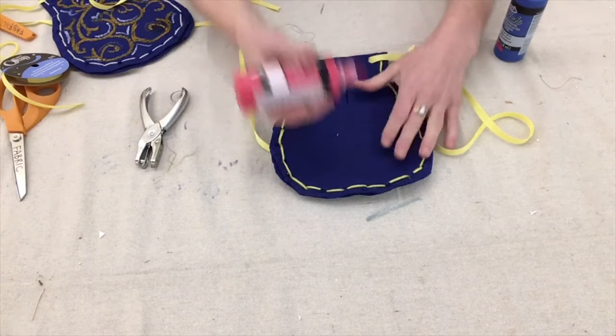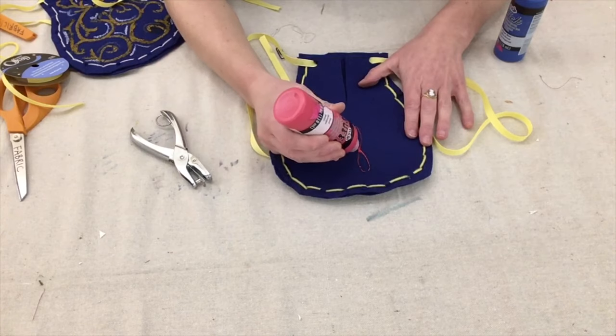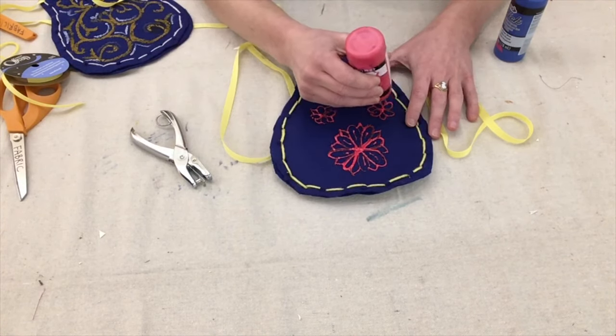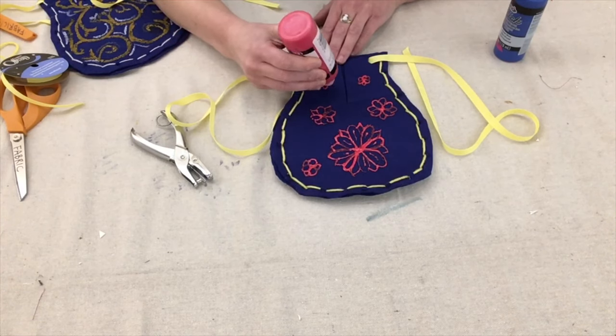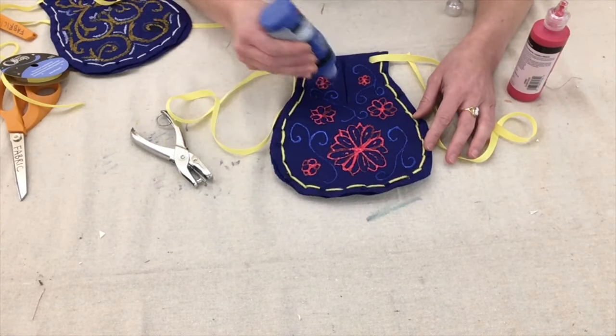Now it's time to decorate. I'm going to use puff paint to make sort of a floral design, but there are many options for decoration — you can use acrylic paint or glue on decorations. Really, it's your pocket, so be as creative as you want to be.